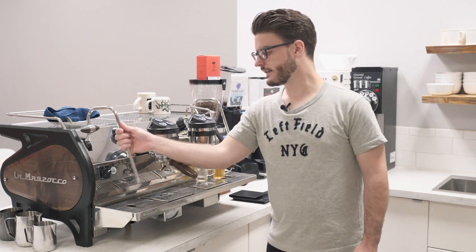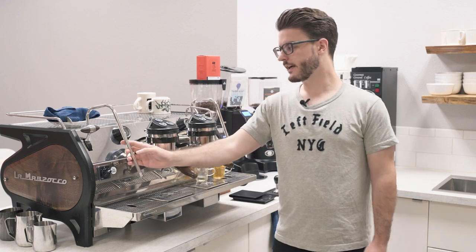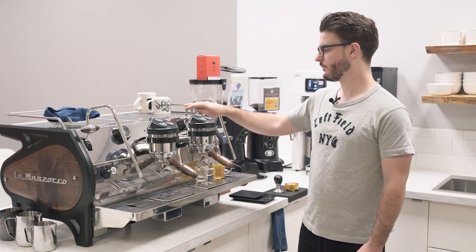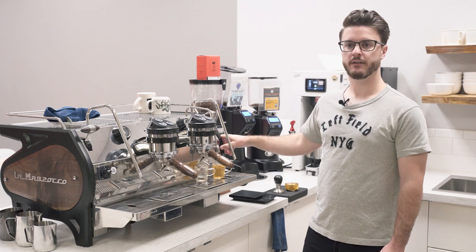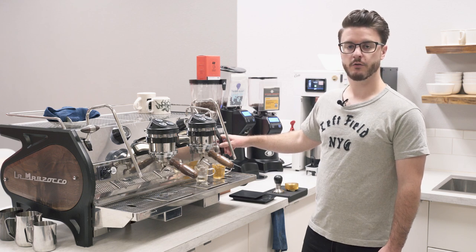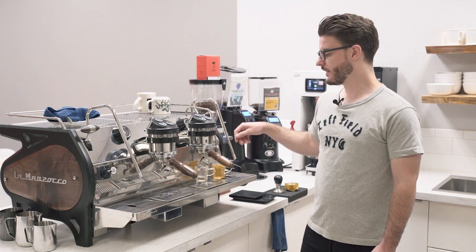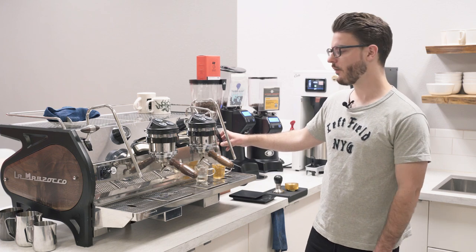This machine also has insulated steam wands. You get two steam wands on both sides. You also have your hot water spout — it has a little bit of insulation but I still wouldn't touch it while you're pulling hot water. It does have a mix valve down here that allows you to adjust the temperature of your hot water between all the way cold — just the water line coming in — all the way up to just the water off that boiler so you get that crackling, classic hot water.